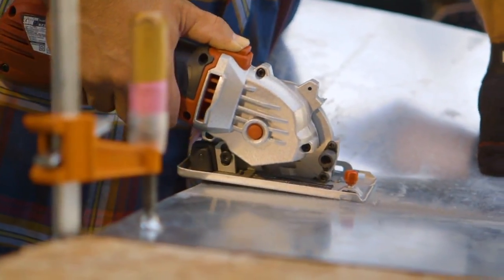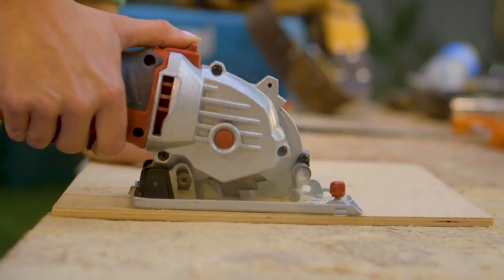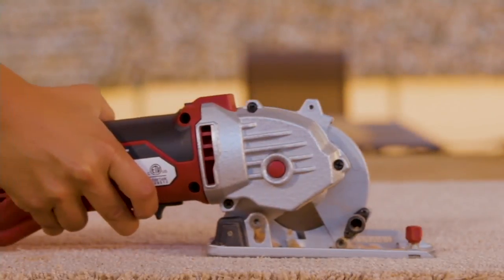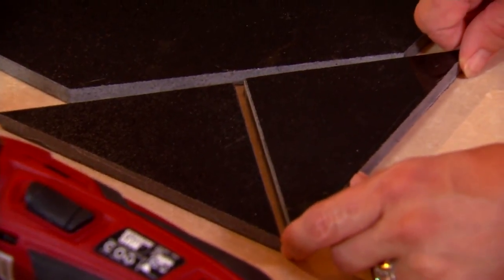You did an infomercial with this, Joe Fowler, that took the world by storm, but this is the upgraded version of your 7-in-1 circular saw. It's a hand saw, a hack saw, circular saw, jigsaw, bandsaw, miter saw, tile saw. This thing cuts through virtually anything. It's sold out every single time that it's been presented.